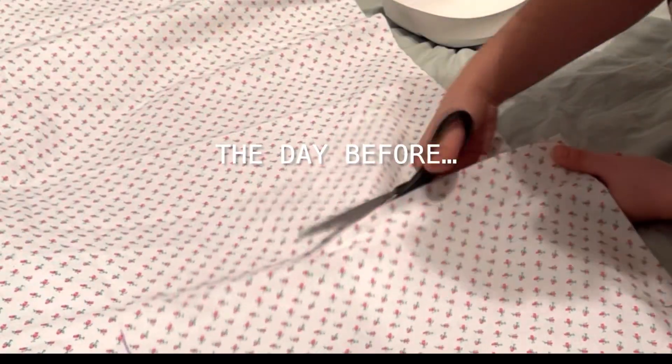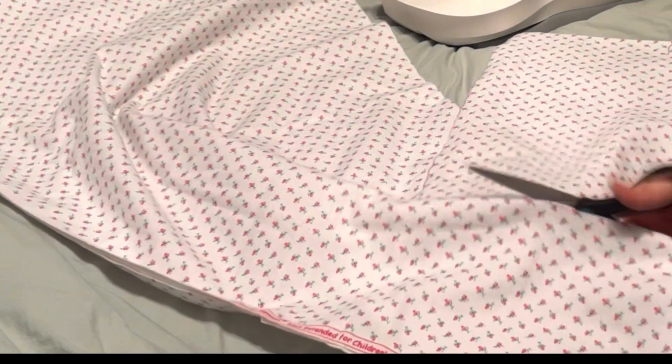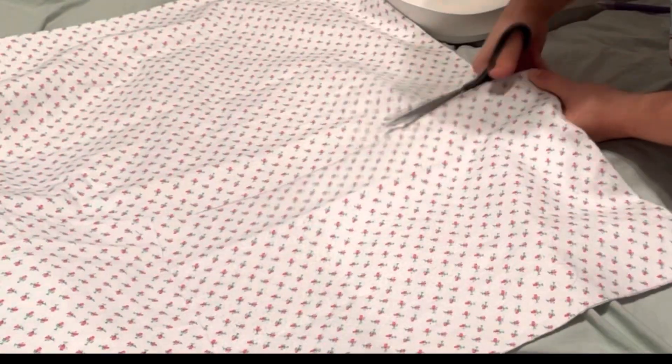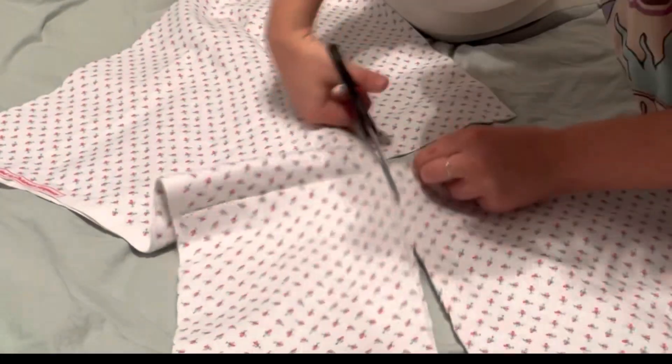I just traced my laptop case to make a DIY tote, and in this video I also go over a little life update, so if you want to chill with me, keep on watching.